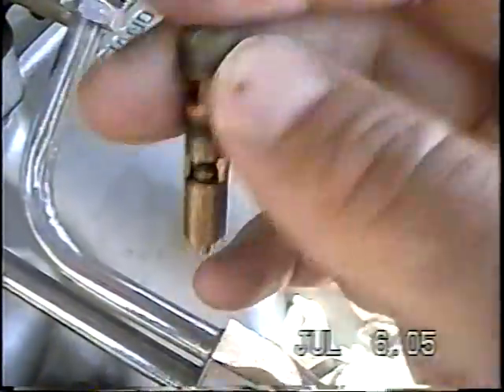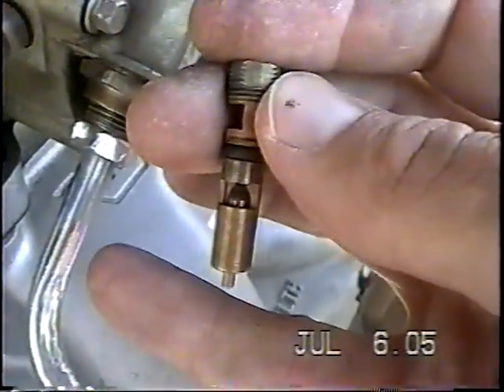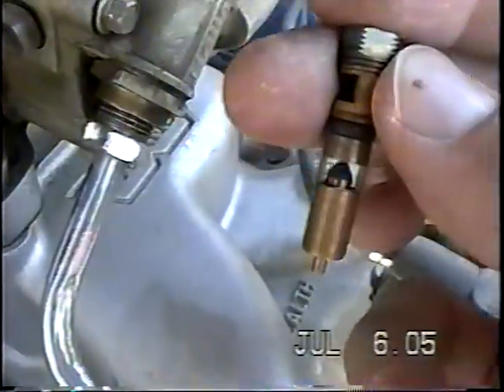You've got the rubber seal in there. When the float gets high enough, the arm lifts up, pushes that up, and stops the flow of fuel — then back down like that. So you just get some B12 Chem Tool, something like that, to clean it.